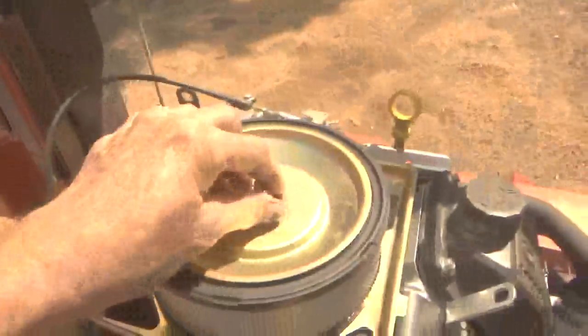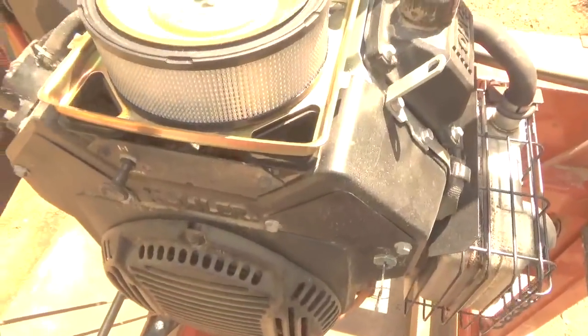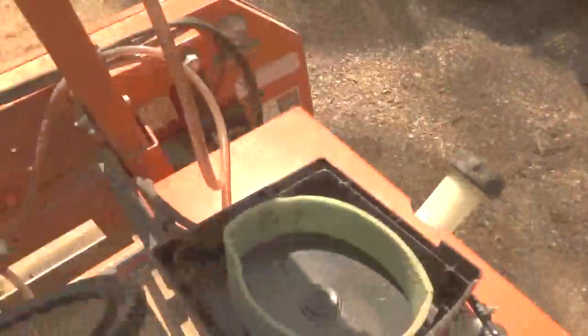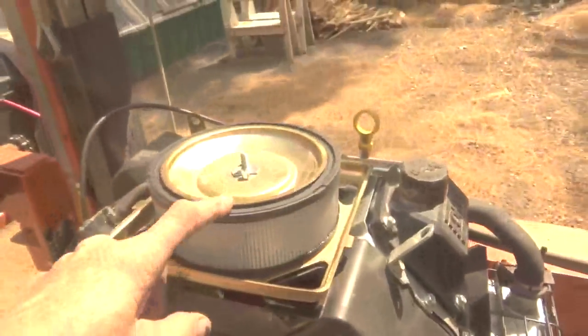You can see how it goes in there — it's just a matter of taking the wing nut off. That metal piece comes off the filter, and you put the new filter in. But like I was saying, you can't even see through the old one at all. Looking right up at the sun and got nothing. So you've got to keep that clean pretty regularly. I've changed it now.